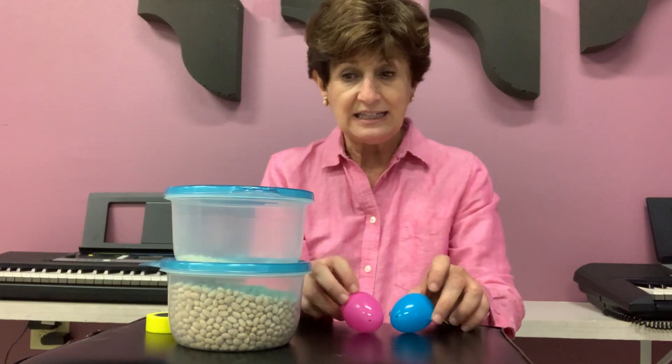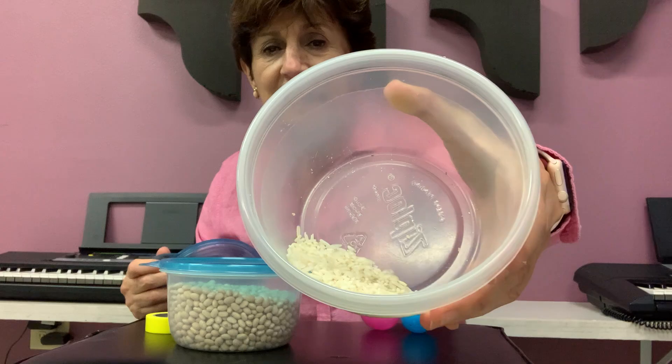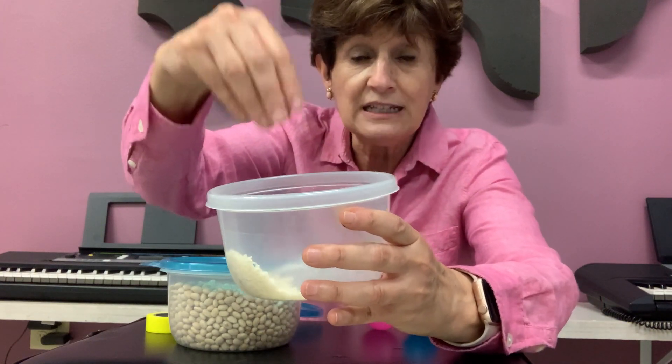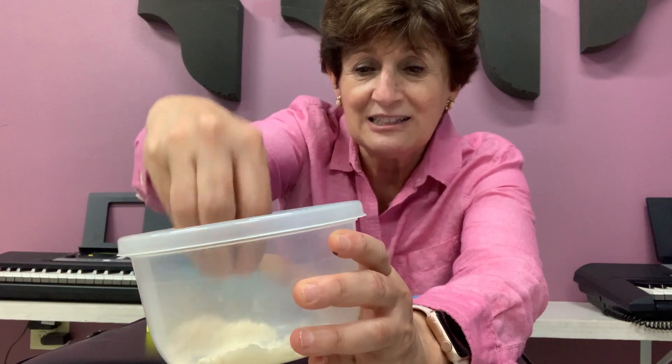So I'll put my eggs here and then look what I have over here. Do you know what that is? I don't have much of it, but this is rice — this is uncooked rice. I cannot eat it, but listen to the sound it makes. See? It makes sound.